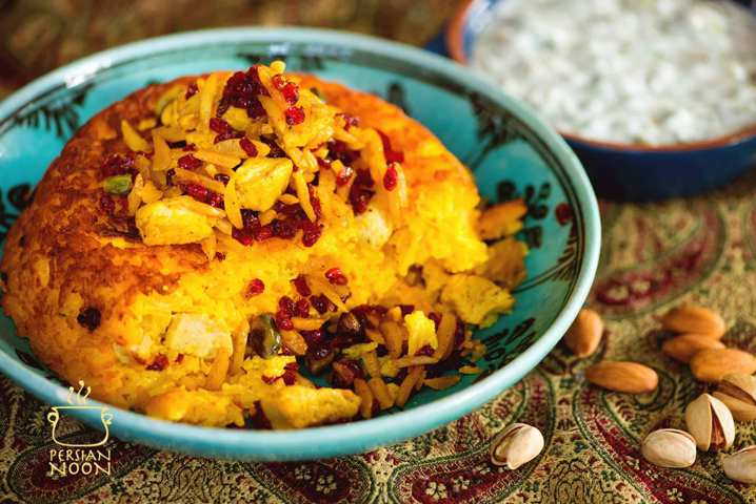Tachin is composed of two different parts: the thin taddig part, which includes the chicken fillets, saffron, and other ingredients at the bottom of the cooking pot, and the second part, which is the white rice. In restaurants, tachin is mostly prepared and served without the white rice part.